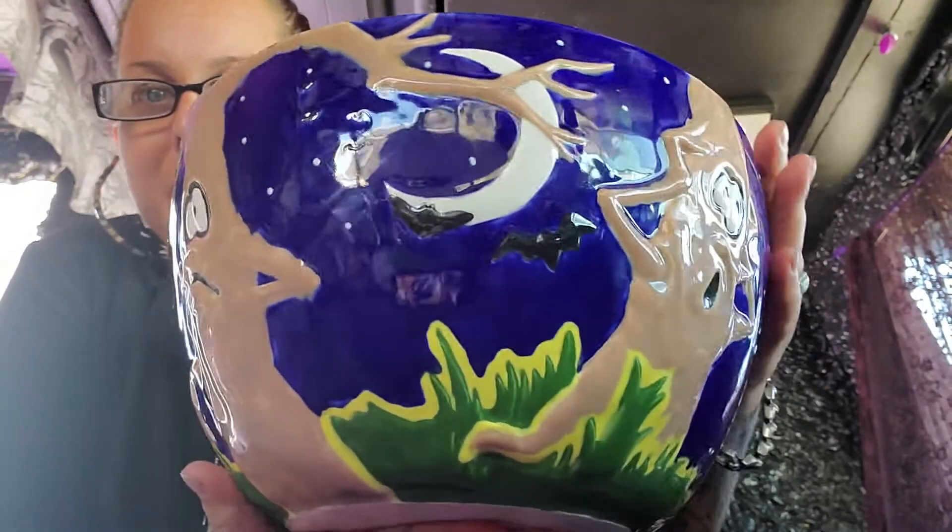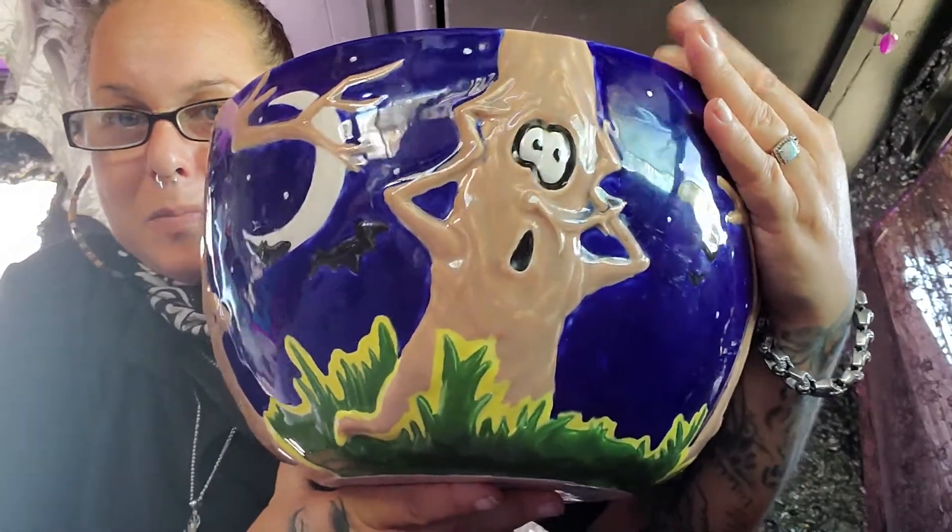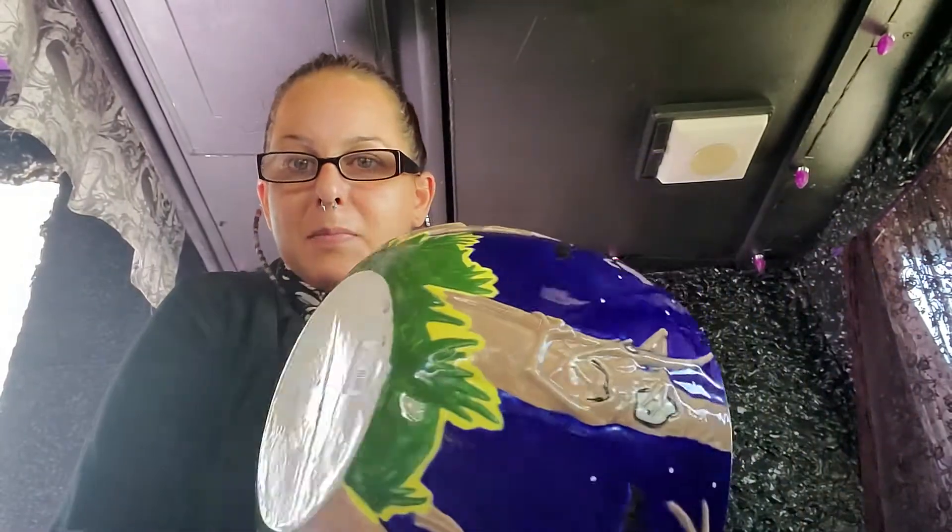This is my favorite part right here — like right there. I love this freaking ball. It was ten bucks.